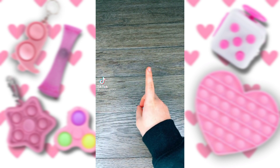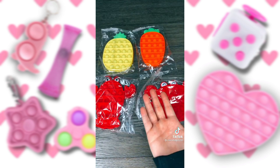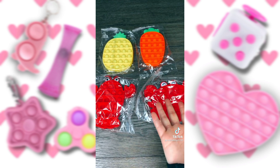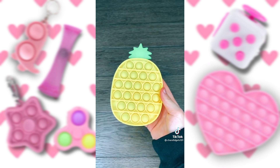I just got my fidget package in the mail, so I'm going to show you guys what I got. The first things I got were these pop-its. These are the ones I got, and as you can see I haven't opened them yet. Let's start with the pineapple — oh my gosh, this one's so cute.